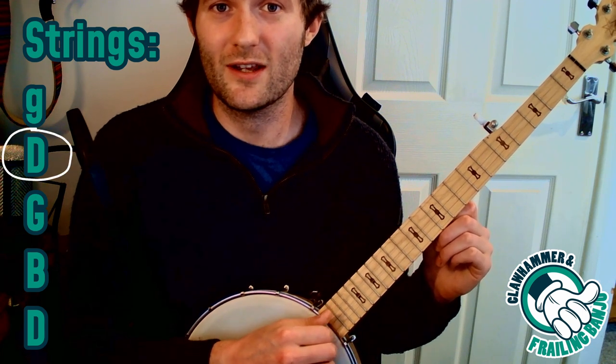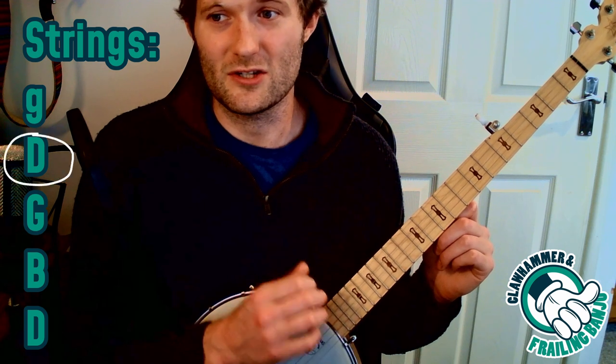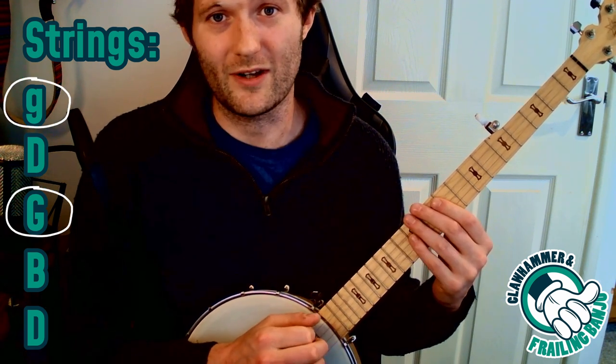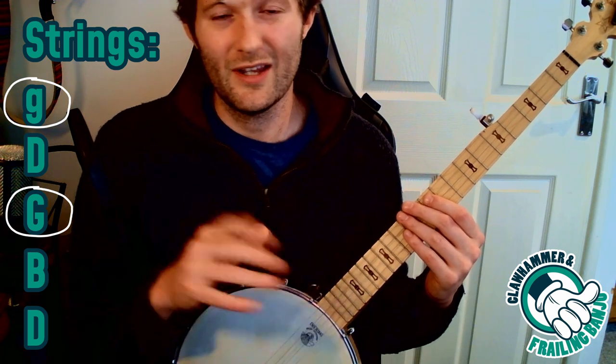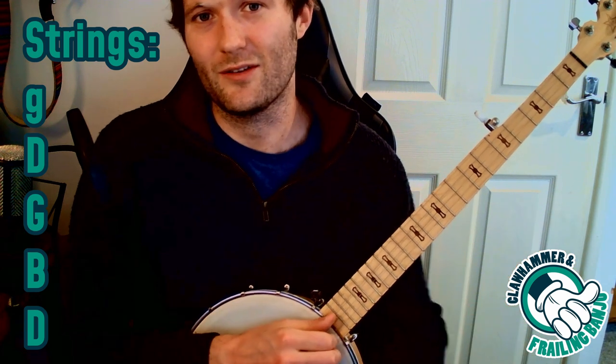We have a D string, a G string, a B, a D, and another G. You'll notice that there are a few strings repeated in different octaves. If you've not done any music before, you might not know what that means, but that's perfectly fine — we'll get to that at some point.